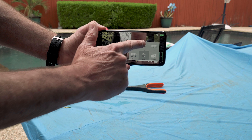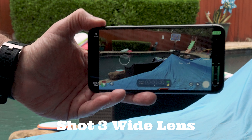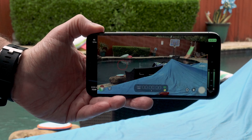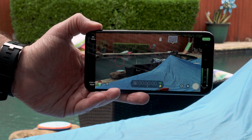For shots three and four, they were more traditional — at least one of them was. For shot three, I used the wide lens and just shot it from outside the pool. Just a quick note that I did lock my exposure and I used the full autofocus mode in FiLMiC Pro on all these shots.